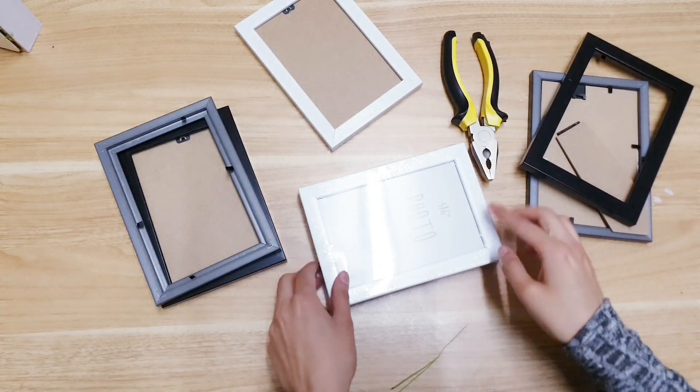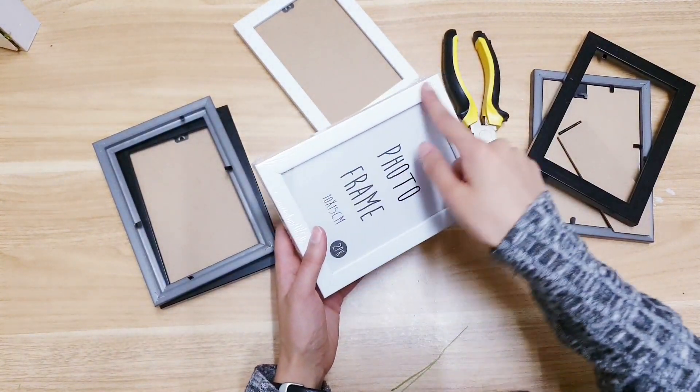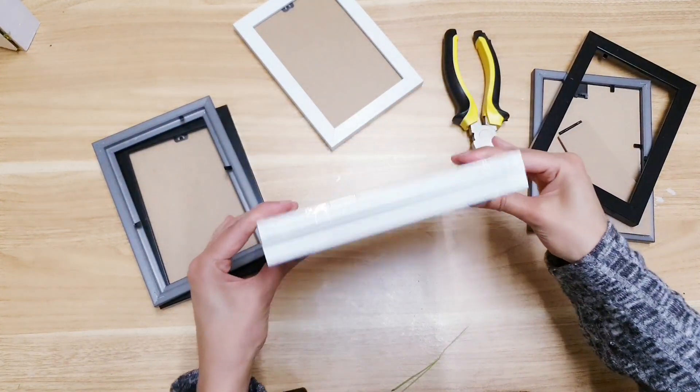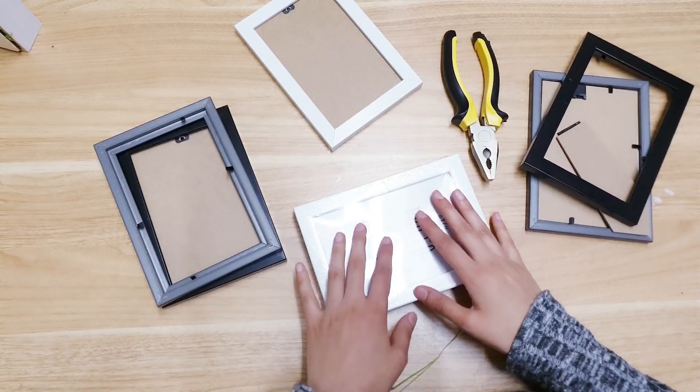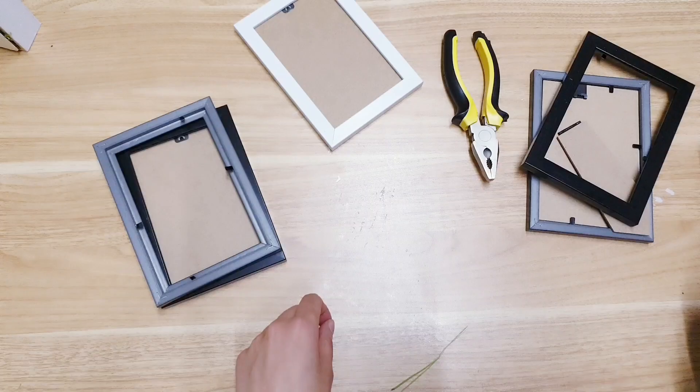We're going to create a roof — to do that you're going to need four long sides, so you're going to need another two packs, meaning six frames in total. Or four if you aren't going to add the roof.